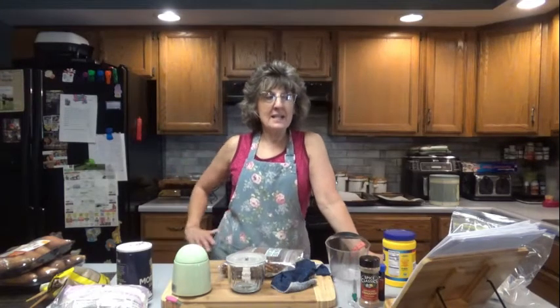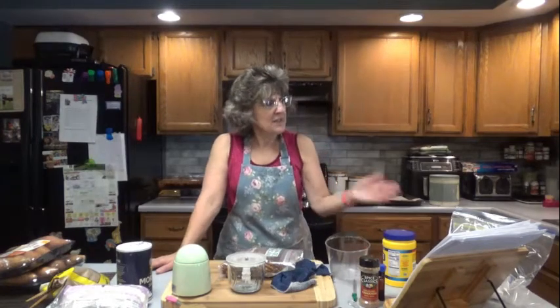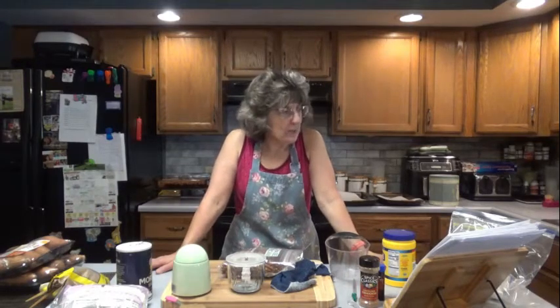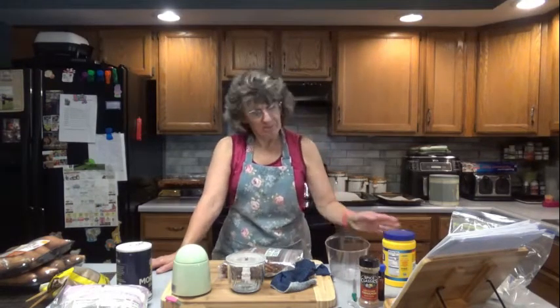Hello everyone, it is great to see you here once again on Dee's Delights. Today we are going to make sweet potato casserole. It has been a while since I have made any sweet potato casserole. This is not the one I've made before, but it has good reviews, so let's hope it's good. All the ingredients tell me it's going to be good, so we'll see.